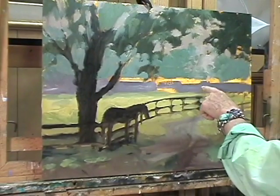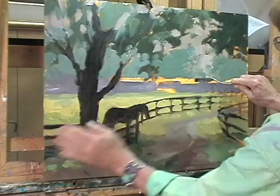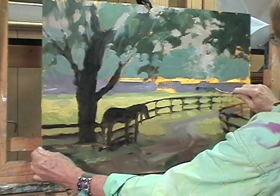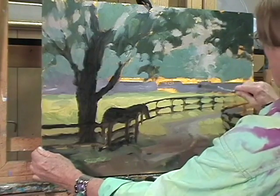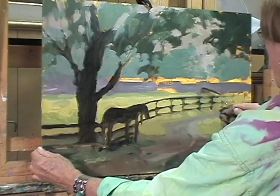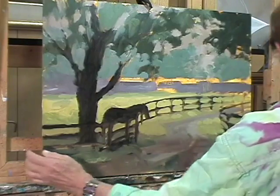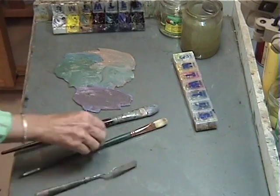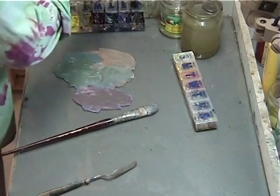That was supposed to be sky — okay, first lesson. When it goes out, scrape it out. Grab a palette knife, scrape and wipe, scrape and wipe. Yeah, you can make mistakes — every artist does. By scraping it down to the canvas, I can use my smaller brush now and come right back in.